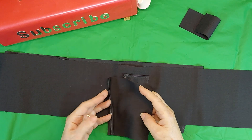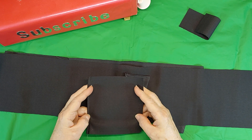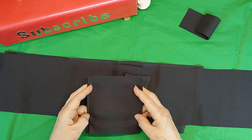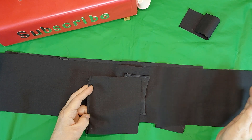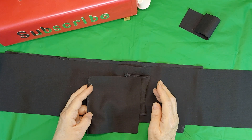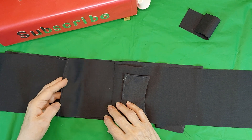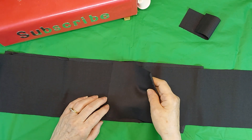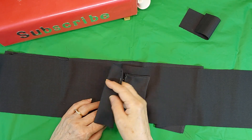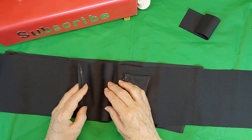Then I have another piece that I've cut 5 and a half by 5 and a half. Now, if your phone is a narrow one, or your passport is narrow, a lot narrower than this, you don't have to make it this wide, and you don't have to make it 30 inches long. But this is the size that I like to make for my purposes. So then I take this 5 and a half inch square, and I place it in here, about an inch from here, and sew it across here, and then fold it back up over.